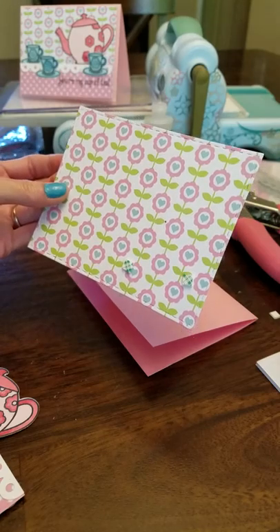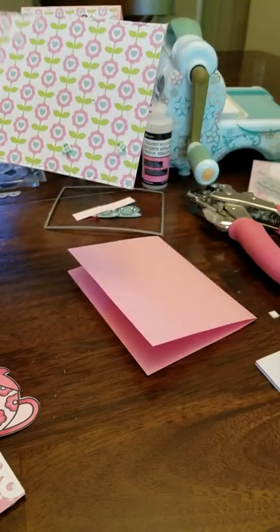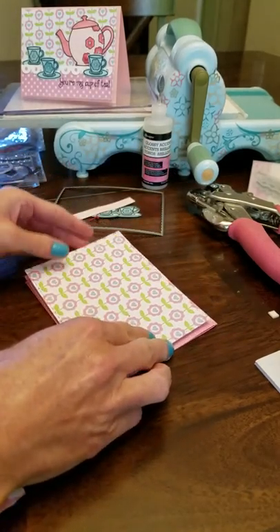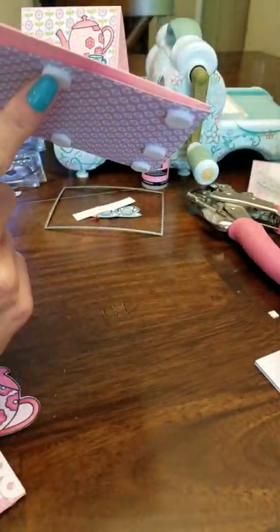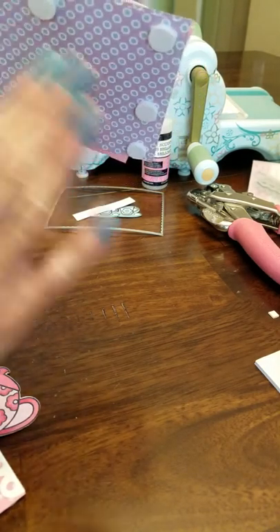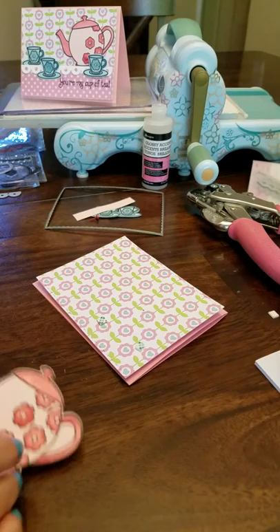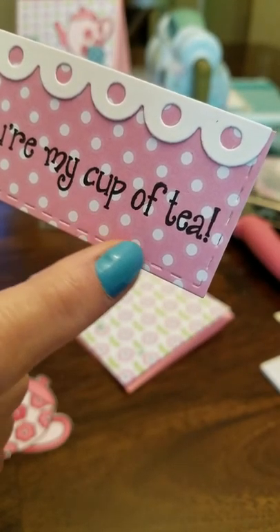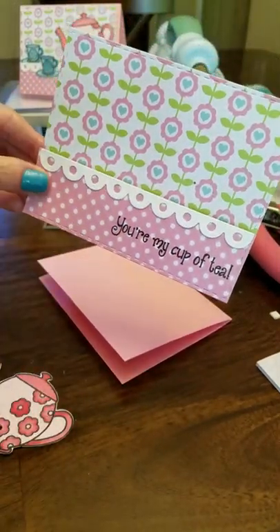I cut the stitched border on this cute little pattern paper, which is also by the Stamps of Life. I'm a design team member and a huge fan of the Stamps of Life, Stephanie Barnard, so I have lots of her amazing products. Once you cut that, it's going to go on your card front and it is also popped up, because you're going to want space so that your teapot can rock. I also cut another piece of pattern paper with that stitched border for the bottom edge and then cut it to the size I needed with my paper trimmer.